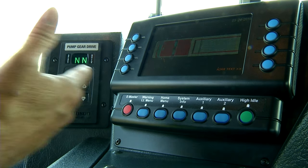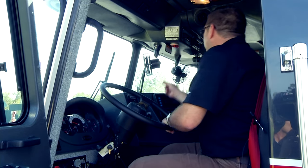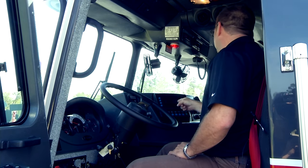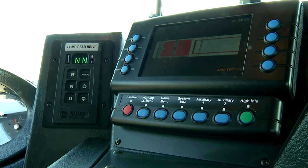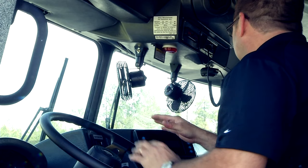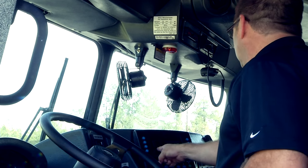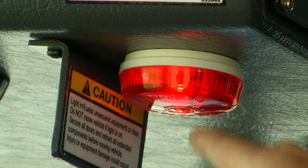So how does it help the driver? If I release my parking brake, that light is going to come on, telling me something is triggering it — it could be a compartment, a quartz light not stowed, or an accessory like a dead man gun with a sensor. I can take a quick look at the display, realize it's this door, close the door, the door closes in the graphic, and the light goes away.